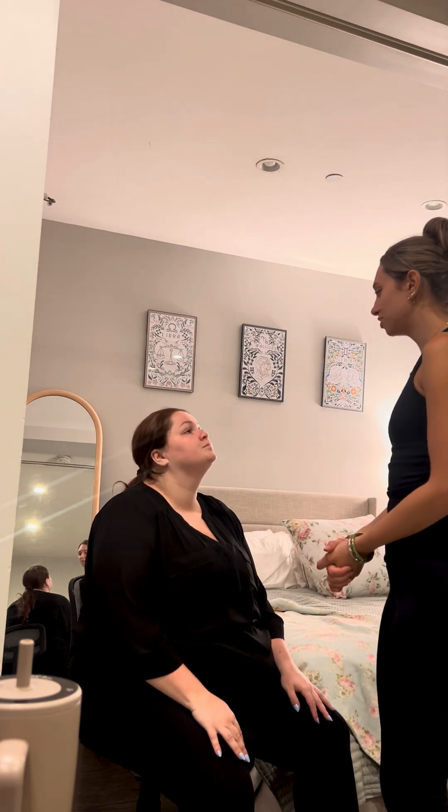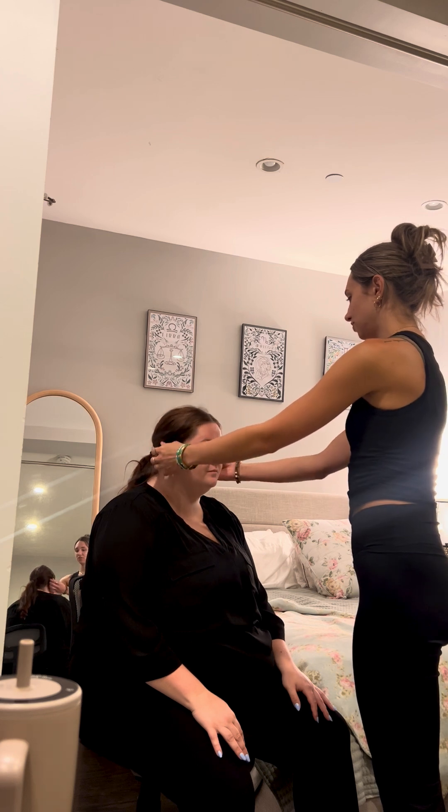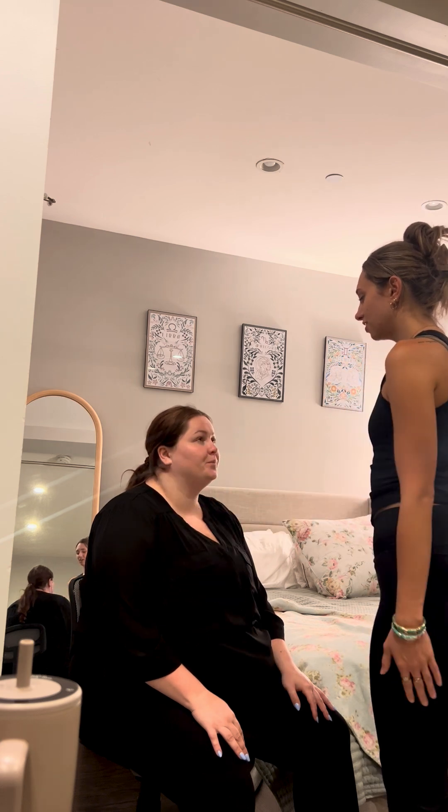Next, I am going to be inspecting the external structures of your ears. I'm just feeling for the pinna. I don't note any lesions or anything. Do you have any pain here at all? No.